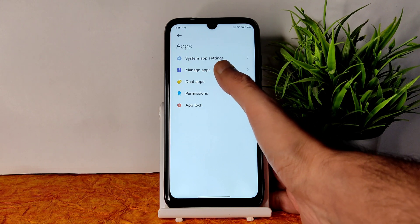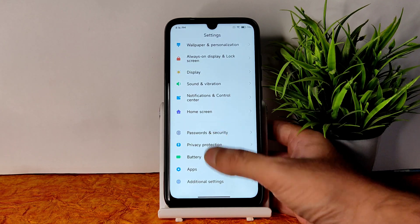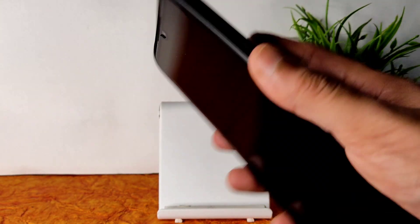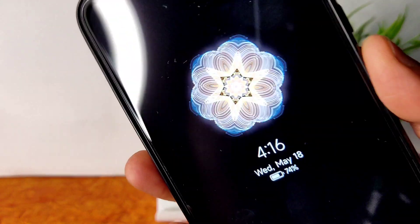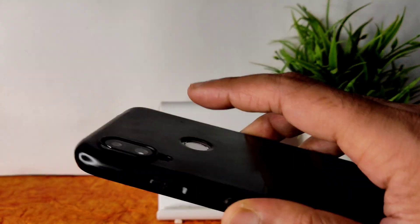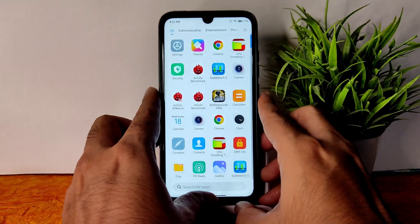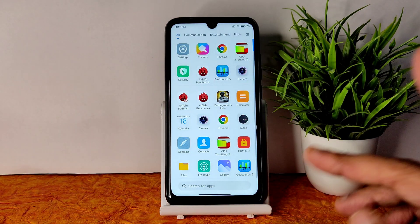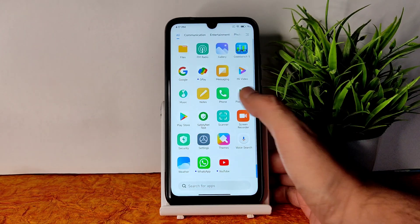You can see app lock, permissions, dual apps, manage apps, and system app settings. The fingerprint unlock is very quick. The always-on display also works well on Redmi Note 7 Pro with Mind Edition — you can see it activating. The fingerprint unlock speed is very fast. Face unlock is also very quick — just press the power button and it unlocks instantly. Fingerprint and face unlock are very quick in MIUI-based custom ROMs.